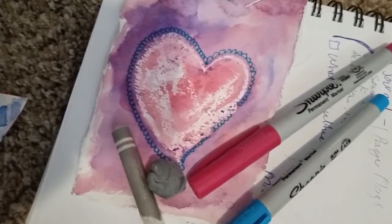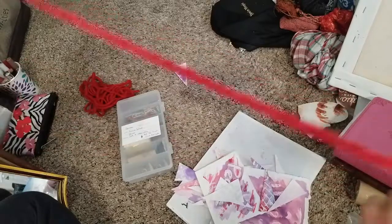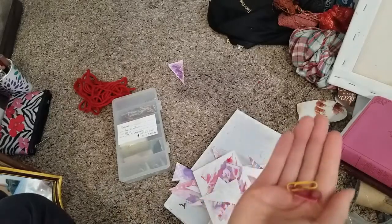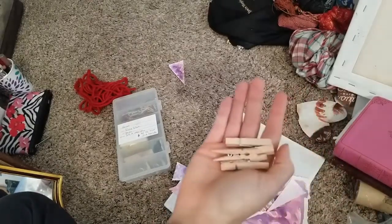For this project, you will need paper, watercolors, a crayon, markers, yarn, and paper clips. Also, scissors and a hole punch are optional, and you may need an adult to help cut or punch holes.